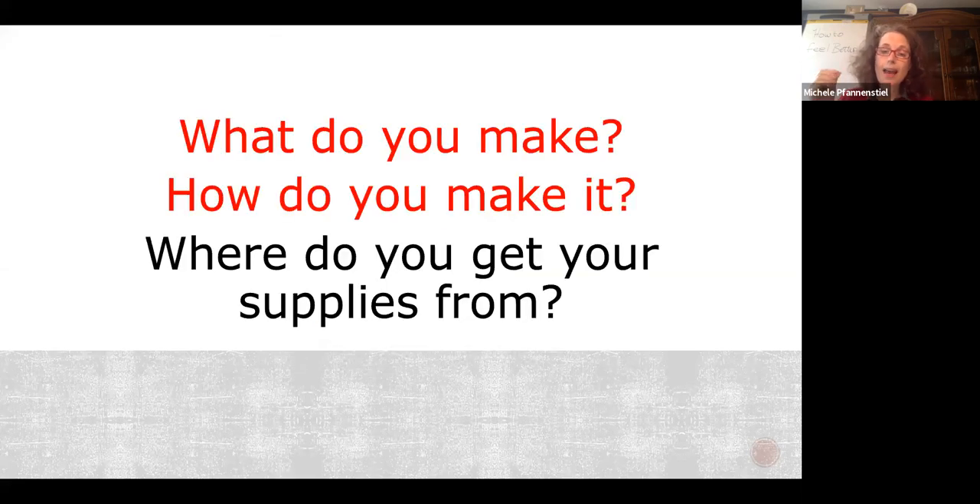The first question I ask all of my clients is: what do you make? Then we ask how do you make it? And then we ask where do you get your supplies from? By the time you get through this class, you will be able to answer in excruciating detail all of those questions. Congratulations — you're in the right spot.